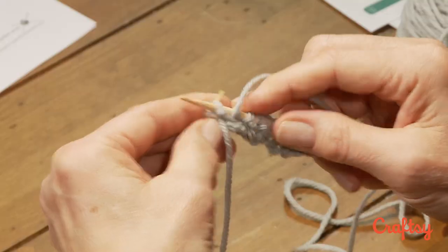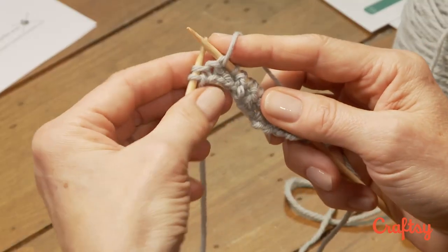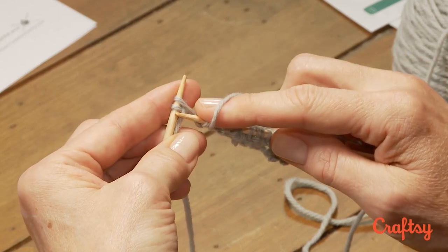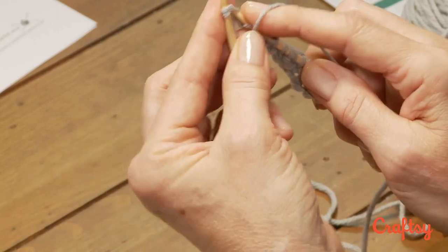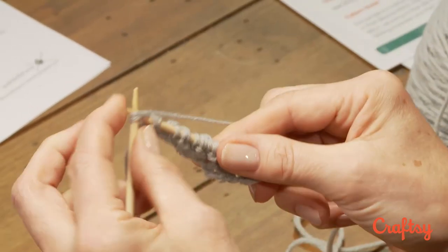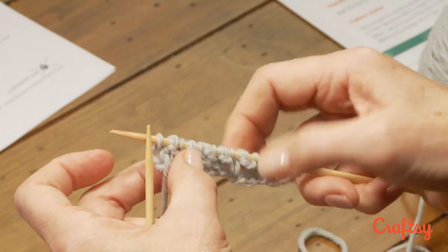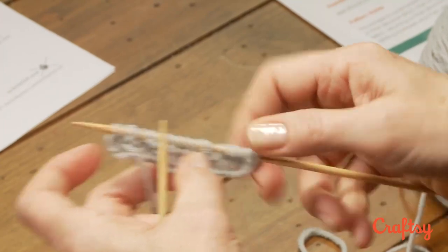Yarn forward, slip one. And then our final stitch — this is one of the trouble spots right here. This looks like two separate stitches, but this is a stitch with a yarn over, so we need to brioche knit that stitch. At the end of all of your rows, you're going to see that the two stitches are separated, and you need to brioche knit them.